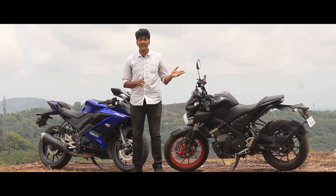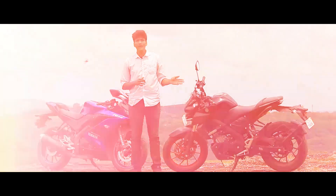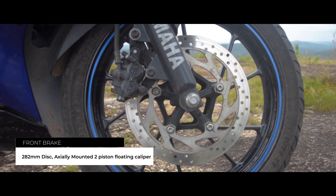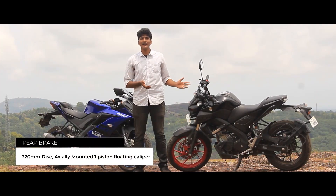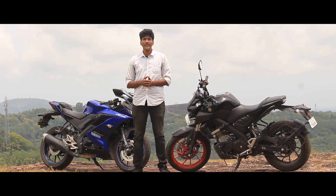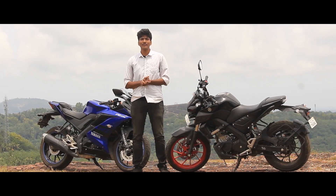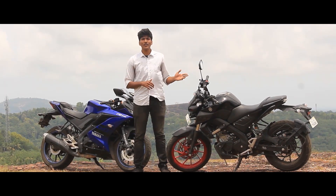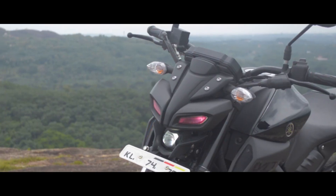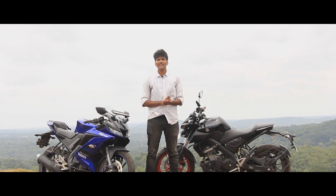Looking at the MT-15's rear suspension, it is softer compared to the R15. The braking configuration is the same on both — 280mm front disc and 220mm rear disc. However, the MT-15 comes with single-channel ABS, while the R15 now comes standard with dual-channel ABS, giving it better braking performance overall.